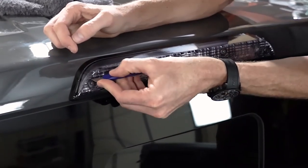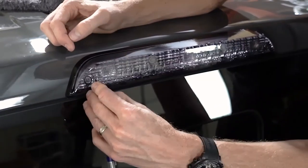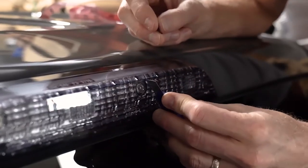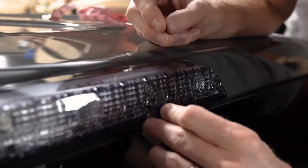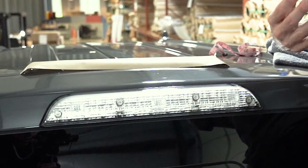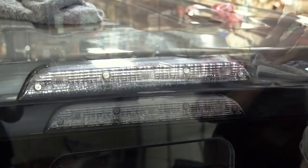However, we do have a few more places we need to cut out to finish the installation on this light. Once again, we're making sure we're not using enough pressure to damage the light underneath the film, but just enough pressure to actually get through the film. And now your universal sheet is fully installed and your third brake light is tinted.